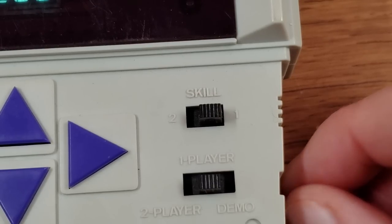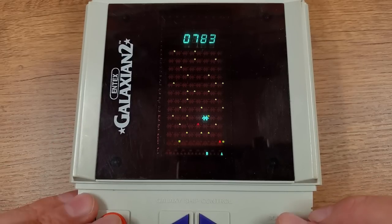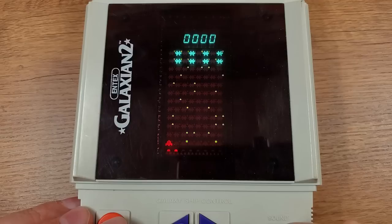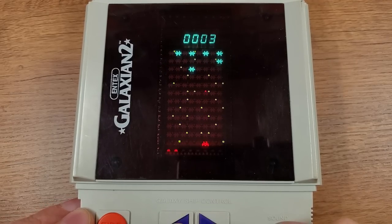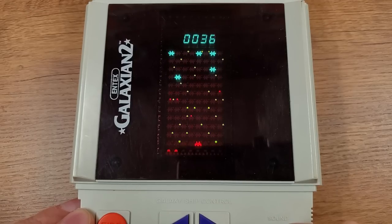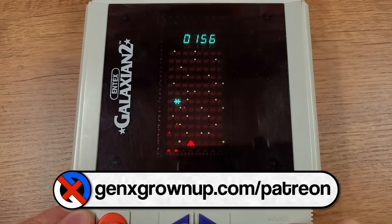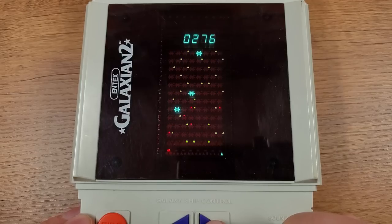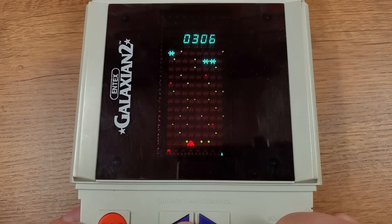Let's try the second skill level, just to see how much more challenging it gets. I think in general, more enemies come diving at you at once. Maybe it's a little faster — it doesn't feel crazy fast though. Oh yeah, definitely more stuff happening. So there's your skill level two: more stuff to dodge and more bullets on the screen at once.